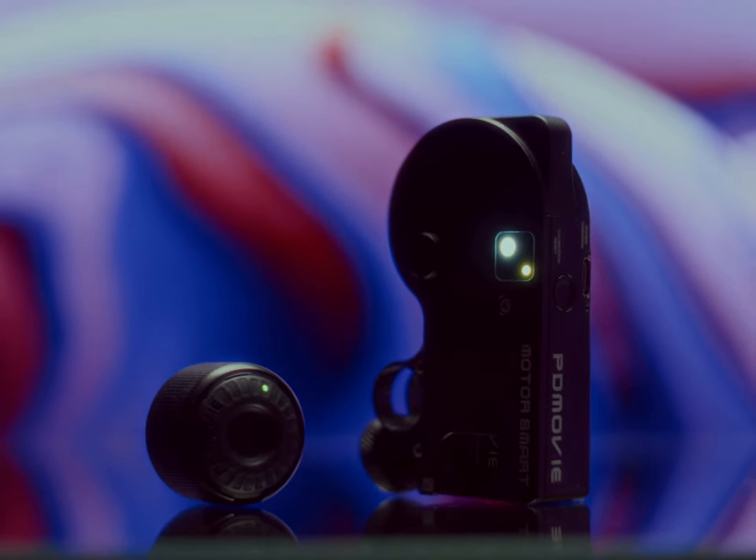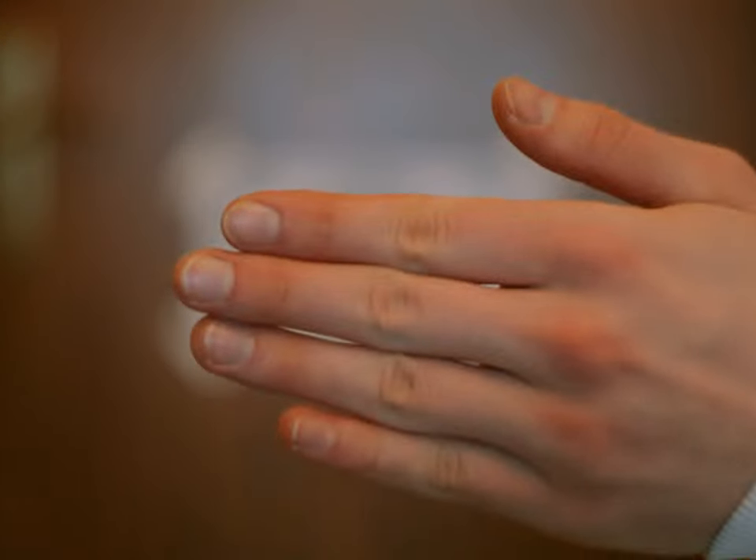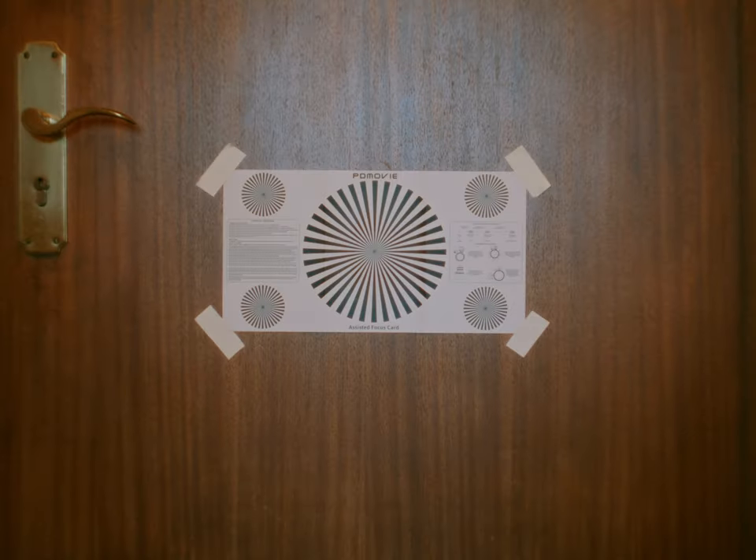All in all, this device isn't perfect and it has its limitations, but if you know those limitations, the Live Air 3 Smart by PD Movie can be a very useful tool. It's a solid, super compact wireless follow focus that also happens to turn your manual lenses into autofocus lenses at a compelling price point. I personally really enjoy using this system for solo talking head shoots, so if you think this could make your life a little easier, visit the official PD Movie website in the description for more information and discounts.